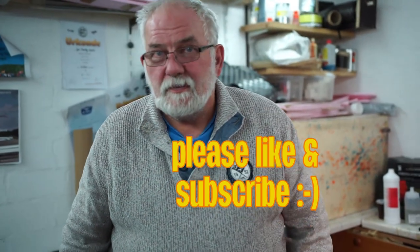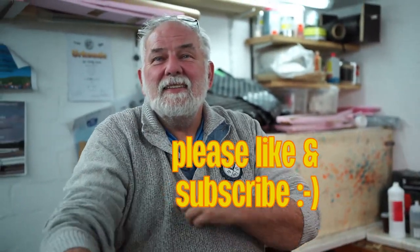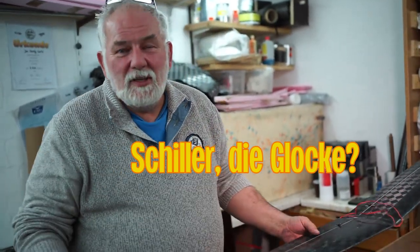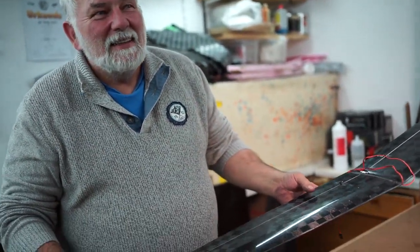Und jetzt musst du wirklich sagen, Jan: die müssen subscriben und die Glocke drücken, weil sonst funktioniert das unter YouTube nicht. Was ist denn Glocke drücken? Das ist so ein Symbol, was man unten anklicken muss. Ach Mensch, ihr kommt hier mit ausländischen Worten — da komme ich ja gar nicht mit klar. Lasst das mal lieber: liked uns! Und jetzt ist Norbert's Frau da, jetzt muss er nach Hause.